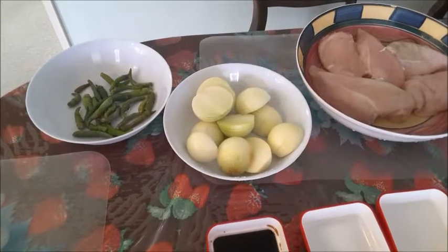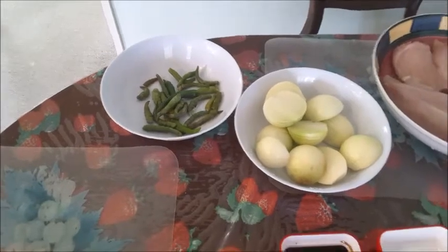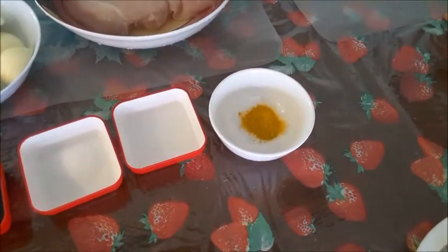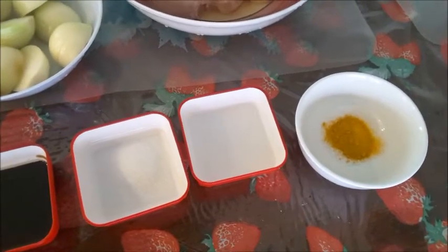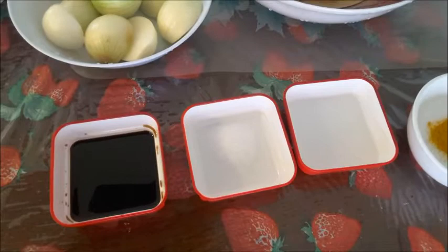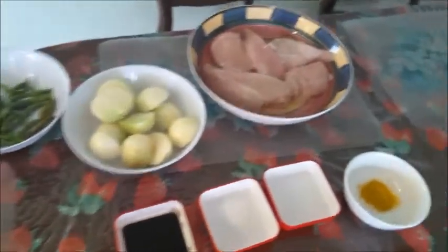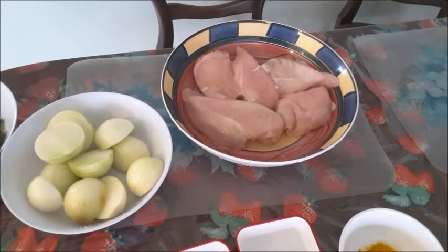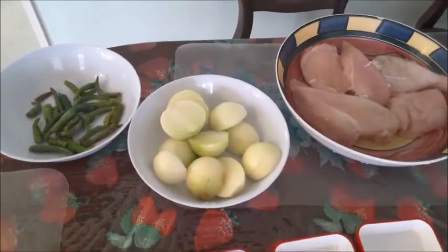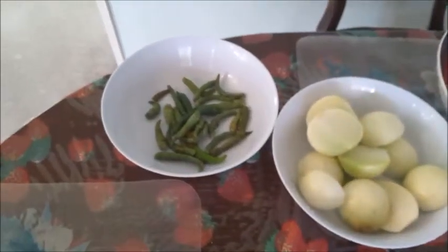This is about five medium onions, green chilies about 20 to 25 depending on size. This is half a teaspoon of turmeric powder, about two teaspoons of vinegar, one teaspoon of salt, and three teaspoons of soy sauce. I'll cut the chicken breast into strips and the onions into small to medium cubes, and slice the chilies.